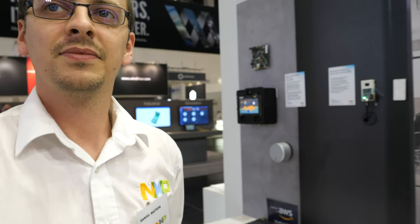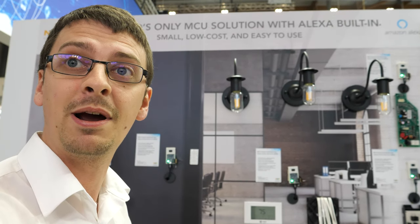So what does it mean to have Alexa built in an MCU? Basically we do not need an external DSP — everything's done on the Cortex M7. Because of the high-power 600 megahertz, we're able to do all the audio processing from beamforming, noise suppression and echo cancellation, also the wake word and the PDM to PCM decimation of three microphones.